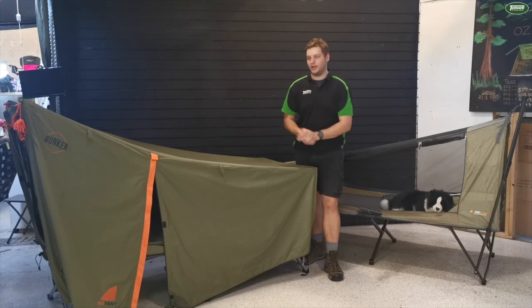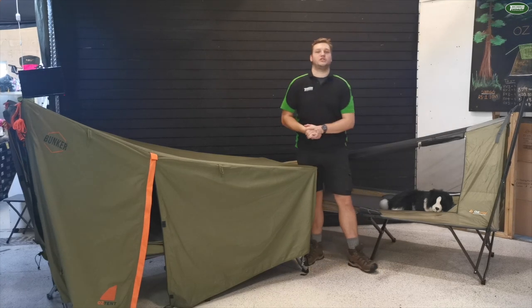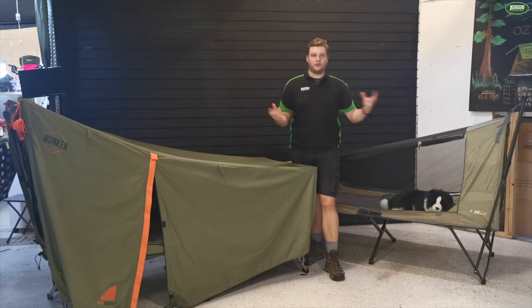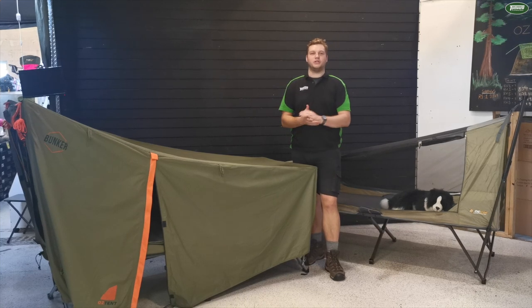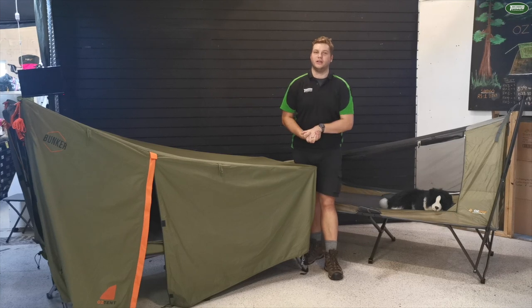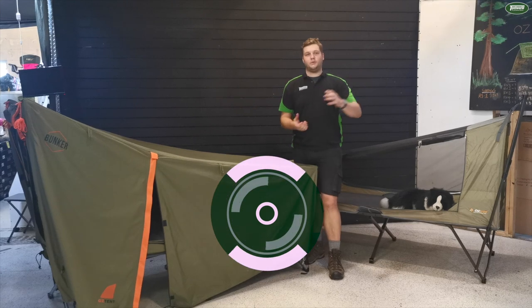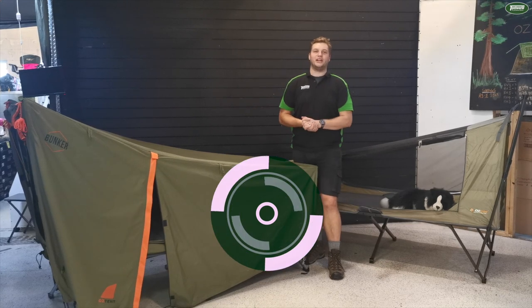There you have it guys — that's the major differences between the Oztent Bunker and the Oztrail Easy Fold Tent Stretcher. Both fantastic choices, both very accommodating for whatever you want to do, with the Oztent having slight advantages in its quality and warranty. Until next time, make sure you come into your local Tent World to check one of these out today, or check out one of our other videos online. Thanks guys, we'll see you next time!